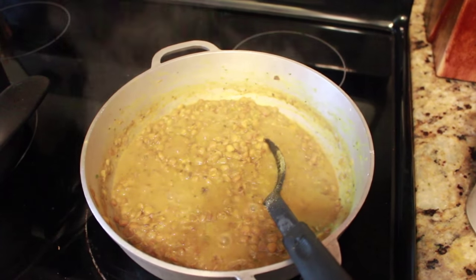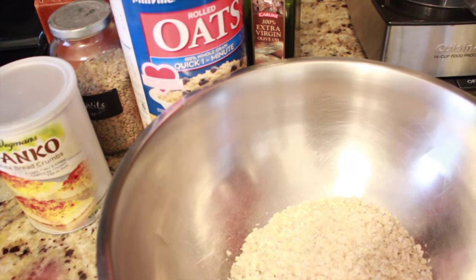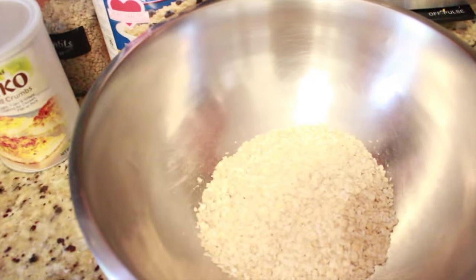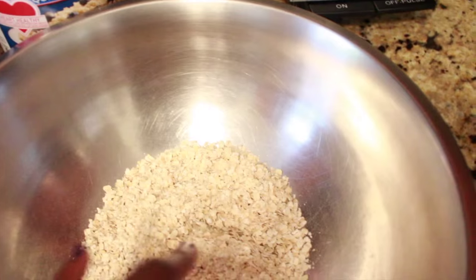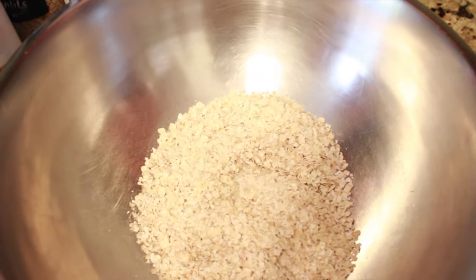The lentils are cooked — I just turned off the stove. To the bowl I added a cup of panko breadcrumbs and a cup of rolled quick oats. I might season this a little bit with a multi-purpose all-purpose seasoning.